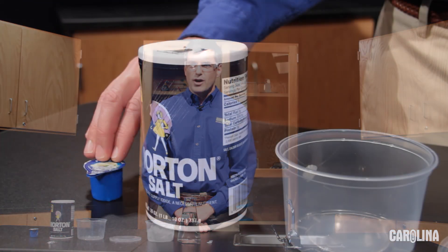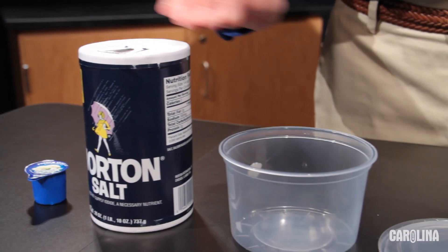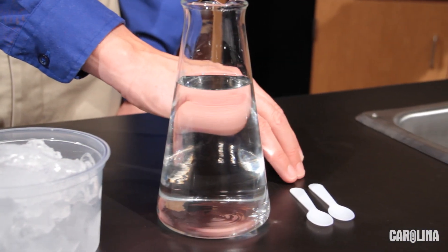Here's what you'll need: coffee creamers — International Delights brand works best — sodium chloride, a deli cup, a deli cup lid, ice, water, and spoons.